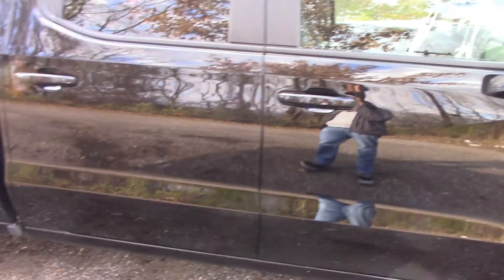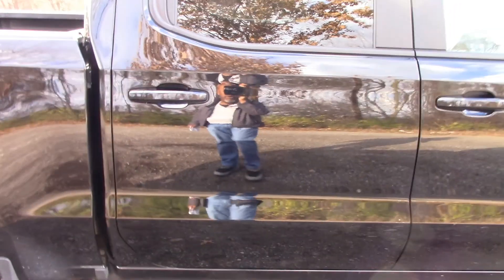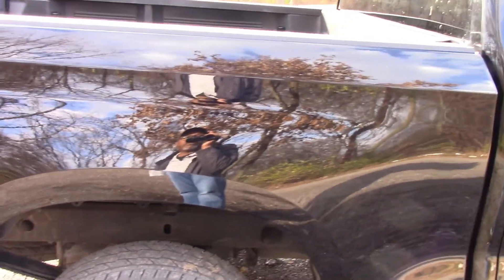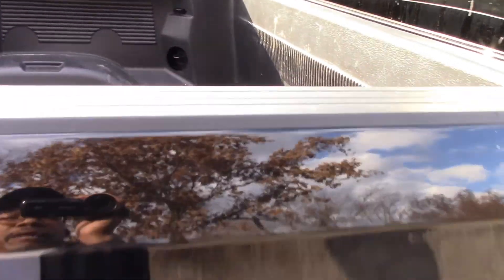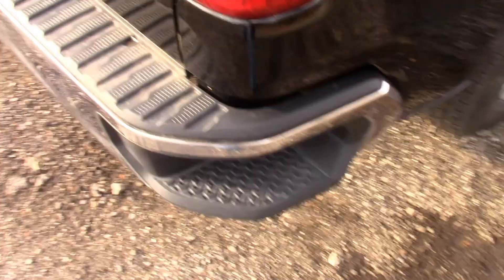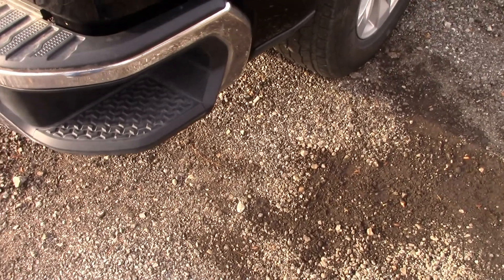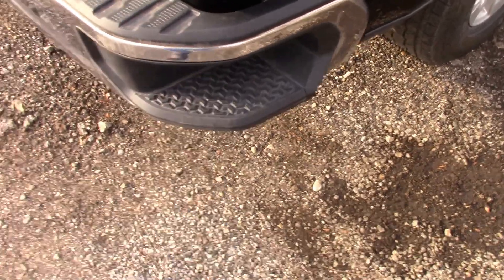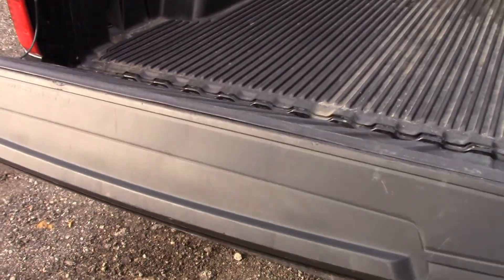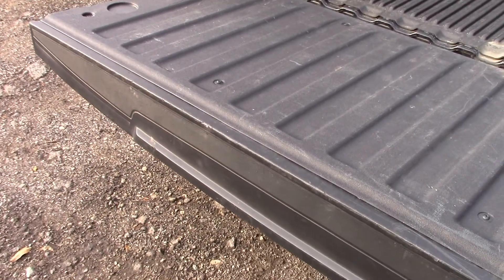This vehicle is a crew cab — very roomy. The bed here is, I believe, 5 feet 8 inches. It has a bed liner on the inside which is nice. This truck has these corner steps to be able to step in, and that's convenient. That goes down real smooth and soft, so that's great.